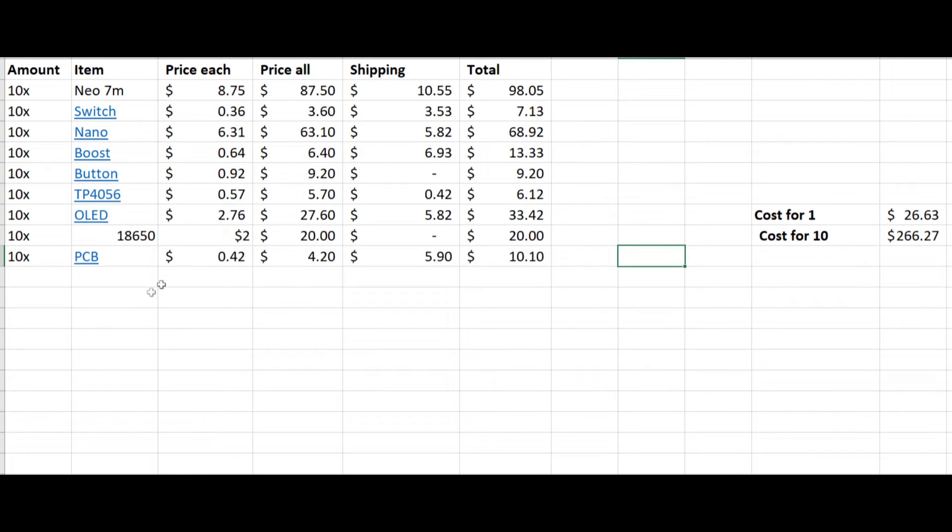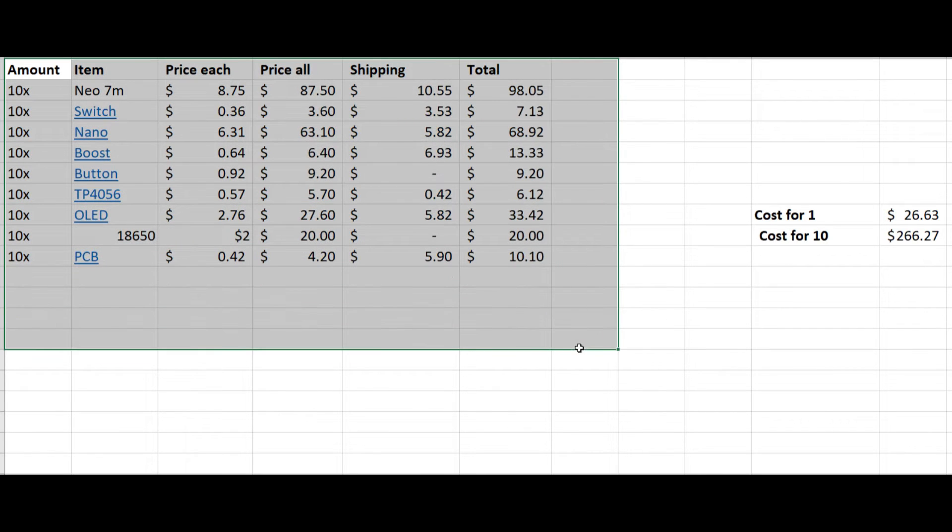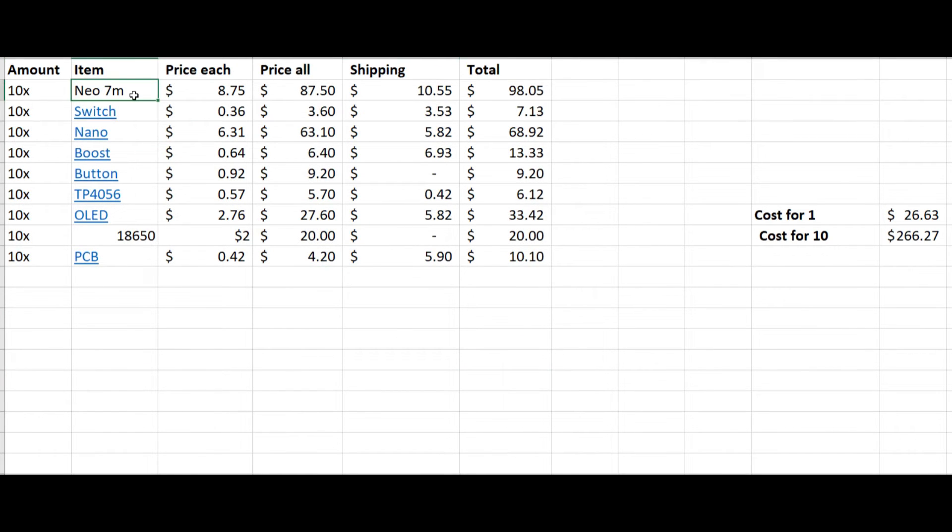Finally, here's a cost and parts breakdown. It didn't end up costing that much — it's relatively cheap. The most expensive bit is the Neo7M at $8.75, and then all the other little bits like the Arduino Nano. Make sure you get the 7M not the 6M — I found the 6M didn't work that well. For the 18650s I get these second-hand for around $2; you can use older ones since it uses very little power, so even a cell with only around 1.5 amp hours left will work fine. It only costs $26 in the end — nice and cheap.